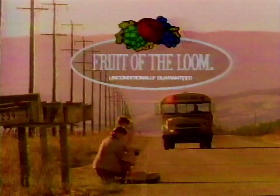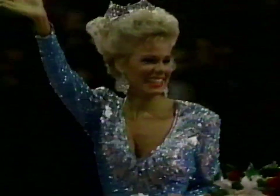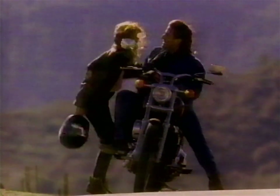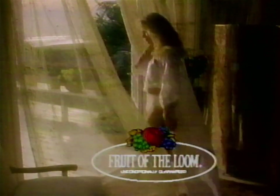Fruit of the Loom Panties fit America's women. We fit America. From dawn to dusk we're there, fitting the way you live today. We've got so much to share. We fit America. We're Fruit of the Loom. Beautiful styles, pretty pastels, soft cotton comfort — guaranteed quality you can only get from Fruit of the Loom. We fit America.